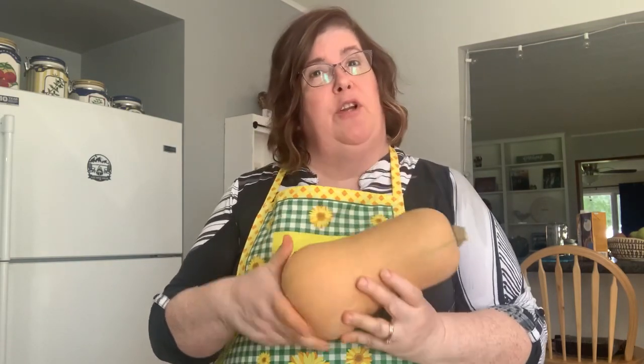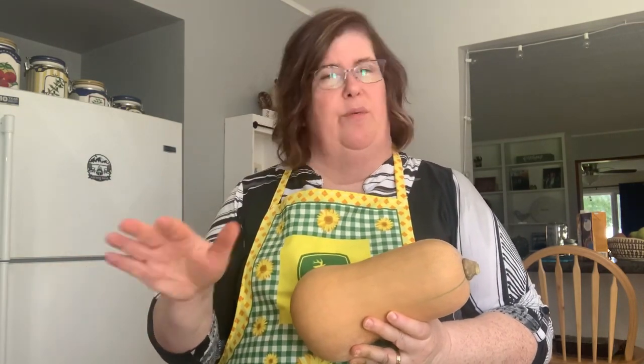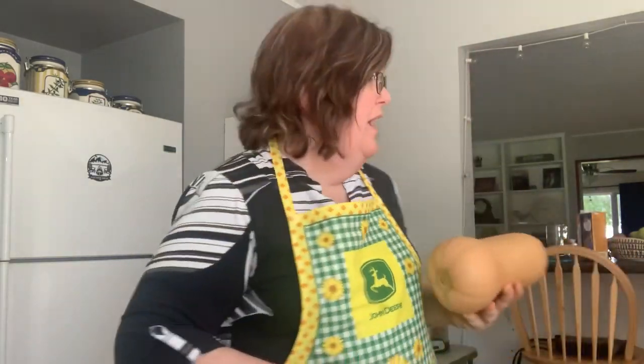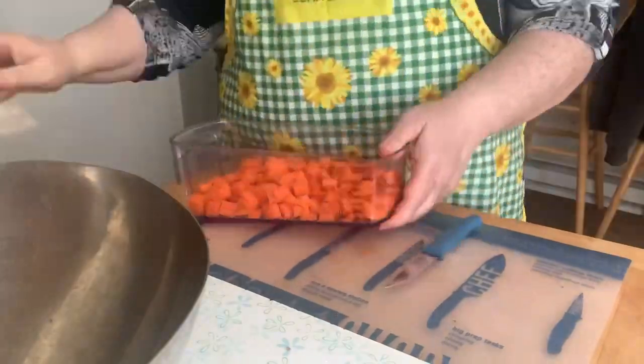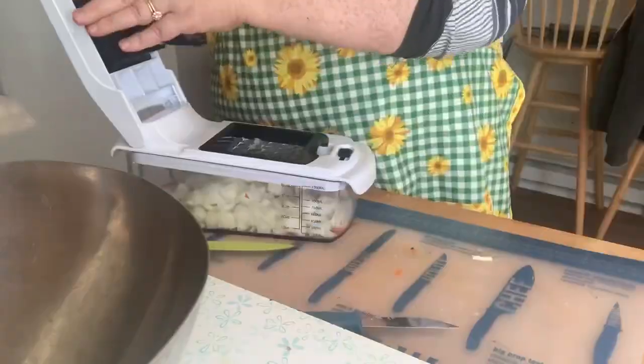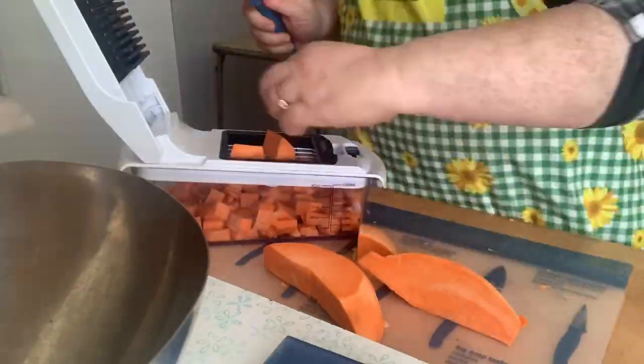I'm going to chop up all the vegetables and I will fast forward you through that because it gets sort of monotonous. Let's cut up the vegetables — carrots, onion, apple, sweet potato.